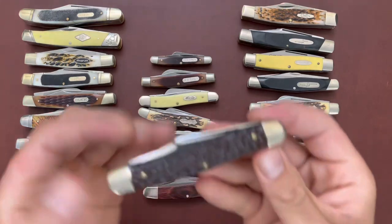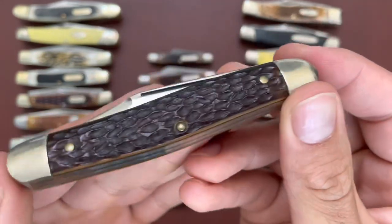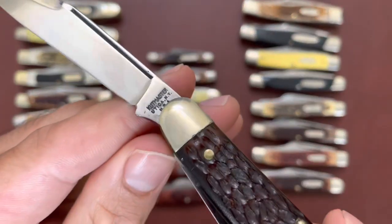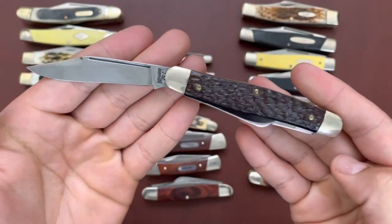Then I have this Cutmaster which is pretty similar to the K-Bar — no shield on it but you do have those plastic jigged handles. Cutmaster, Utica New York USA — a very good-looking knife.